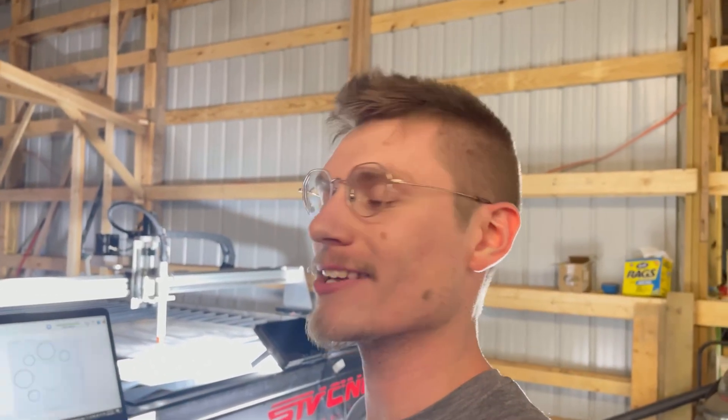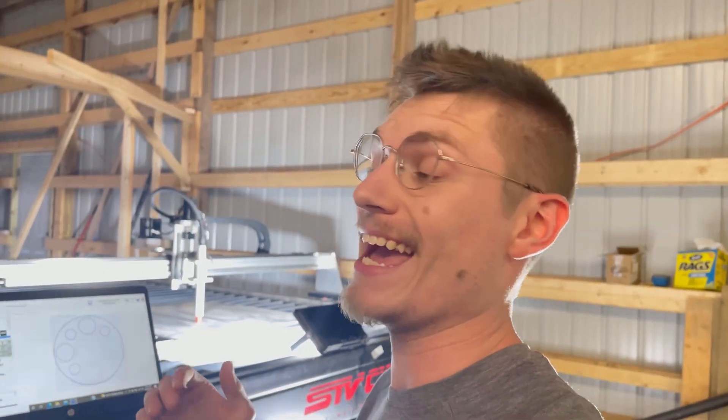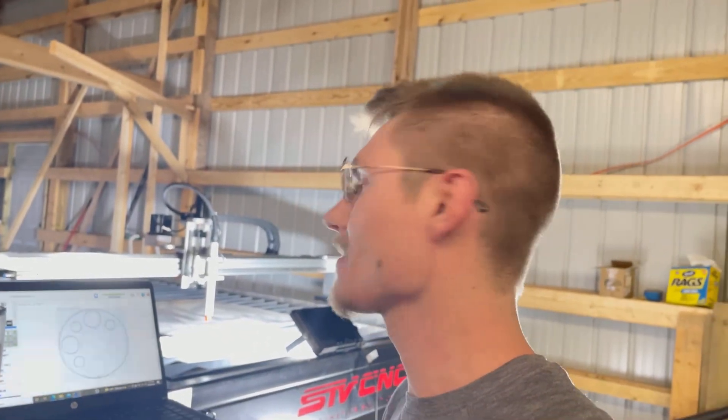There you go — nothing too impressive, but it's a good start and I'd call that a successful day. Next stop is to actually get a power source to this plasma head and cut through this piece of aluminum that we're test cutting right now. I'm going to work on that and I'll catch up with you when we get there.